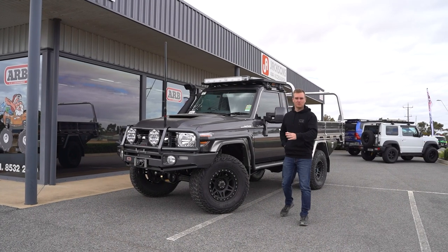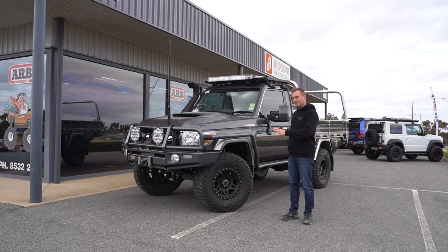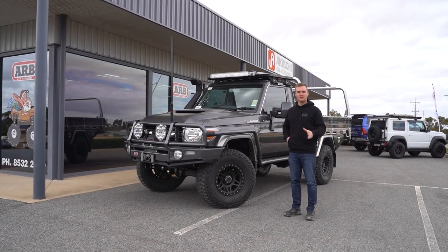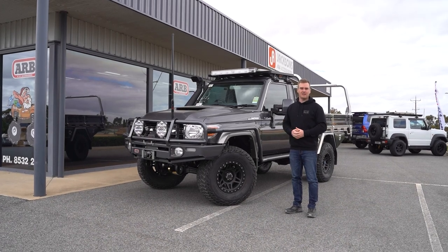Hey guys, we've got one of our 4200 coil packages here. This one's based on a single cab and it's for Christine and Chuck from South Australia. Let's go through some of the accessories and check it out.